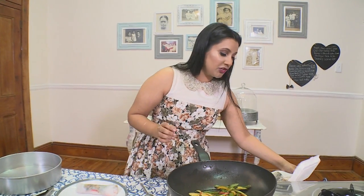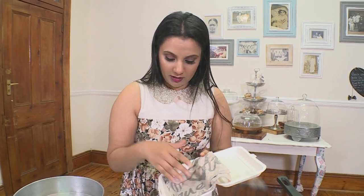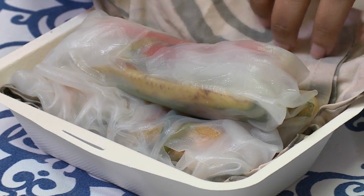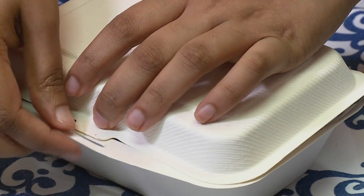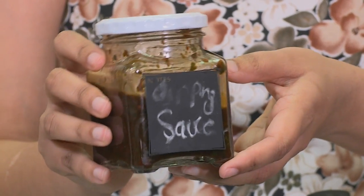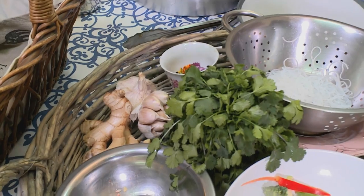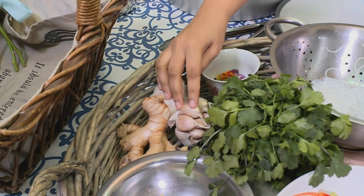The best way to transport these wraps for a picnic is to use a clean damp cloth and put the rice wraps in there. To go with the rice wraps is a wonderful and pungent Vietnamese dipping sauce — really simple to make. In a food processor, throw in some chopped coriander, some ginger, some garlic, some sesame seed oil, some lemon juice, and some soy sauce.